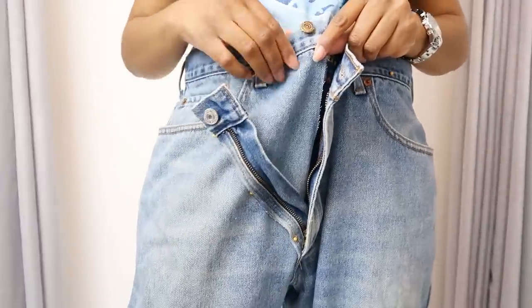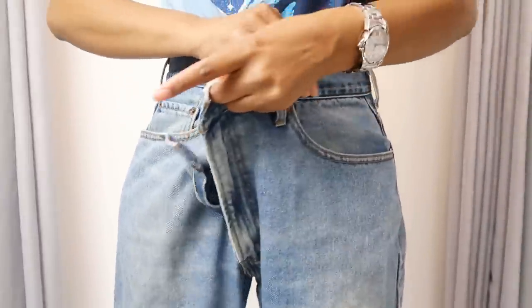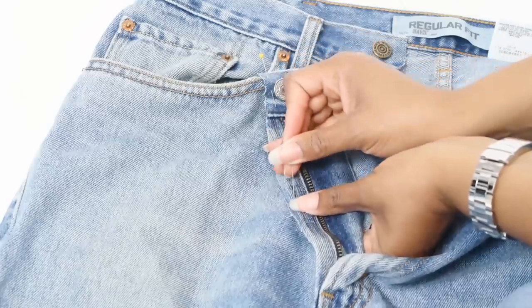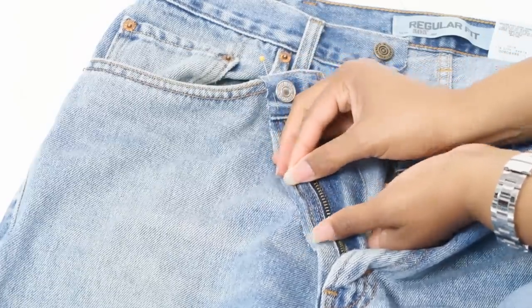Now you can try them on and wrap them around until they fit. Then add a pin where the new buttonhole should go and also pin down the fly area at the angle you want it to go. Now it's time to sew everything down.